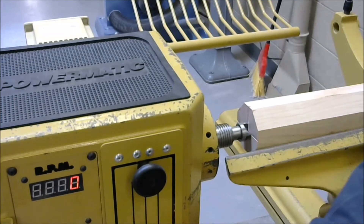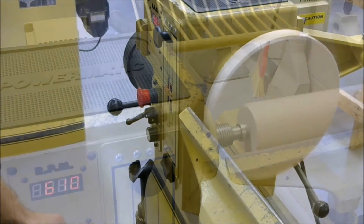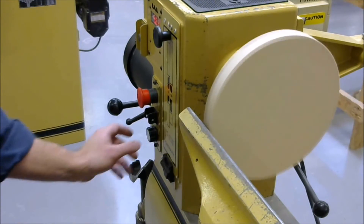When rough turning, use a very slow speed. Larger diameters should be turned at slower speeds.